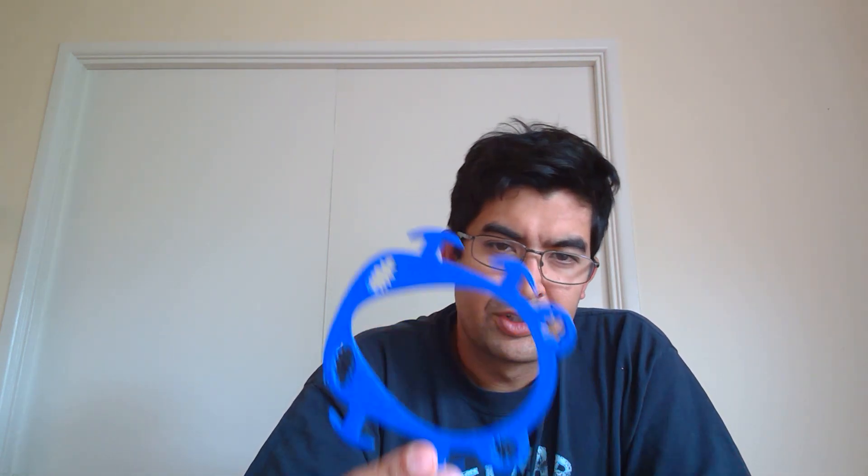My name is Joe and I wanted to share with you a 3D printed reusable face mask. It costs about 40 cents to create, and I use 19 grams of PLA.